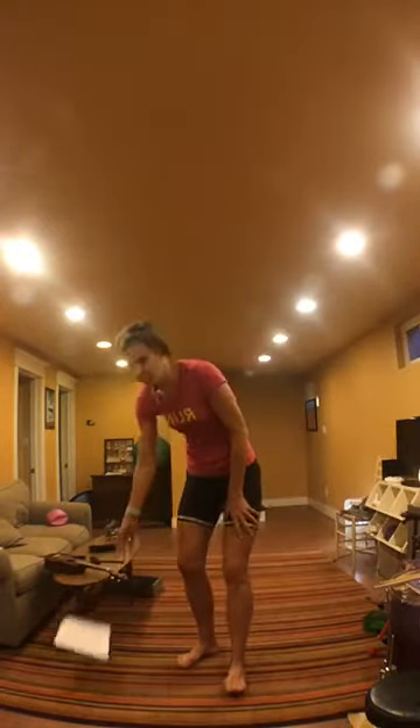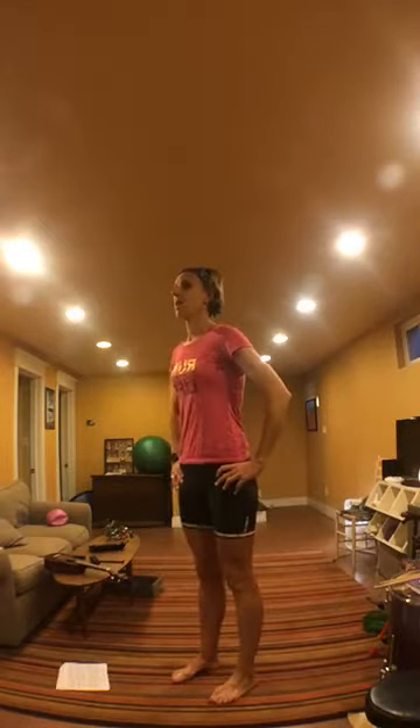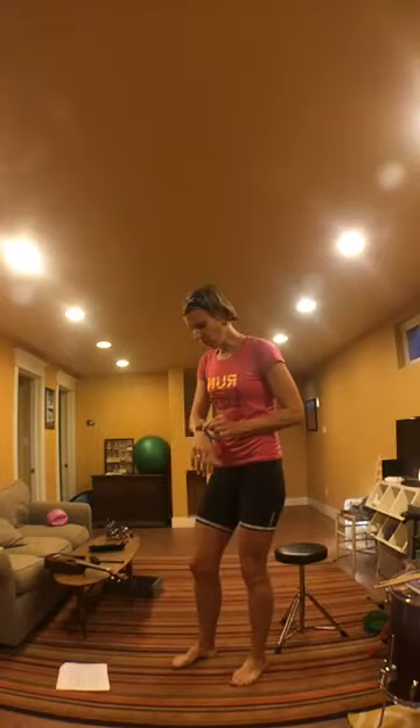We're going to start with squats. Squats are pretty self-explanatory — we're just going to go up and down. A couple of things: keep your gaze up, we're not looking down at our toes. Think about sitting back in a chair instead of pushing your knees forward. You could even put a drum stool right behind you, tap down, come back up.